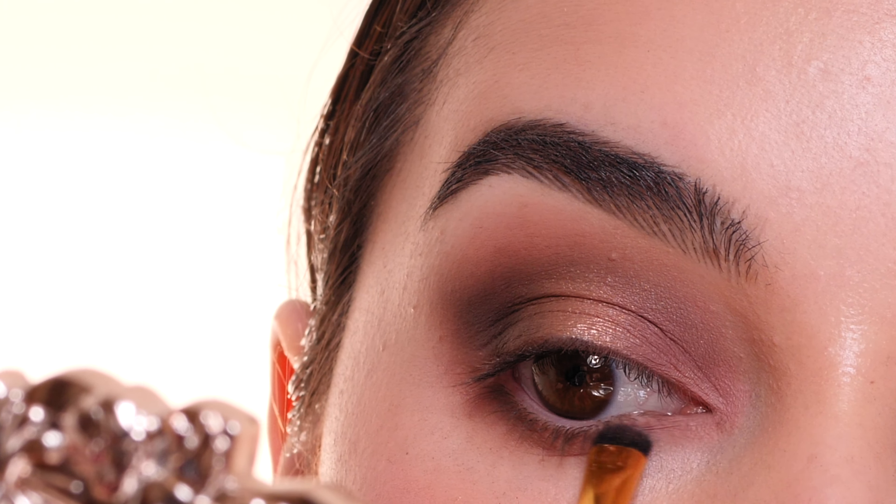Next, with the shade Freedom, I'm applying this into the inner corner, pulling it onto the lower lash line as well, and then softly feathering all the edges to have a faded-out look on the edges.